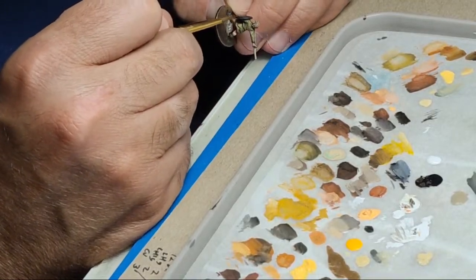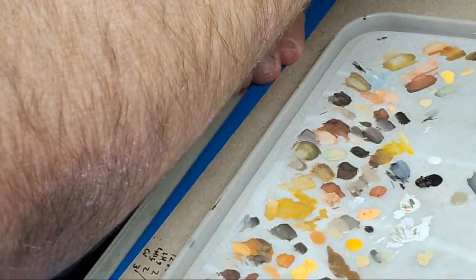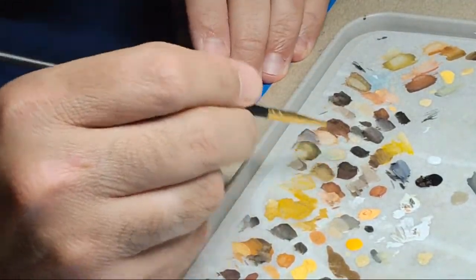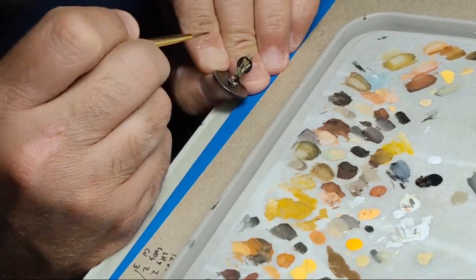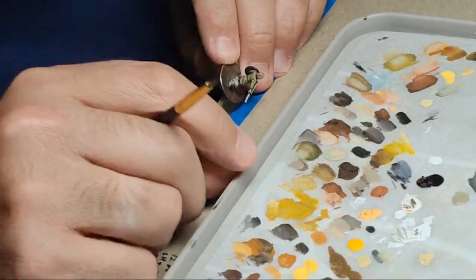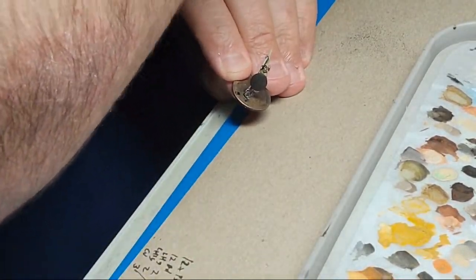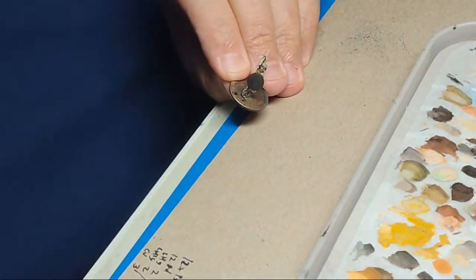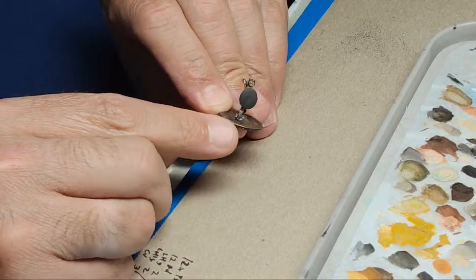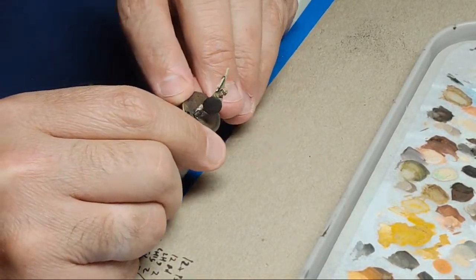That's how we're going to leave it for the morning — just a little base to work off of. We'll grab his shoes in the morning too. I tend to do those details at the end anyway, because when moving the figure in my hand I inevitably end up scuffing whatever I paint down at the base.